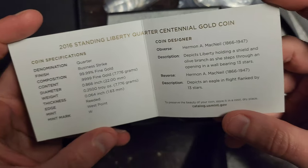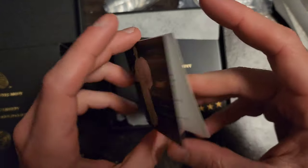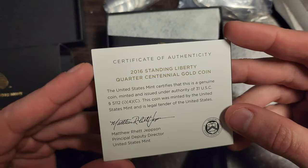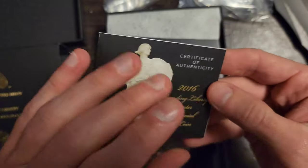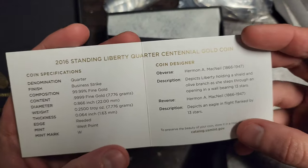I paid for it — I was the first to hit BIN on it, meaning I get the opportunity to buy it. It's Midwest Coins on Instagram. He does sales every Monday at 8:30, or 8 o'clock sometimes.